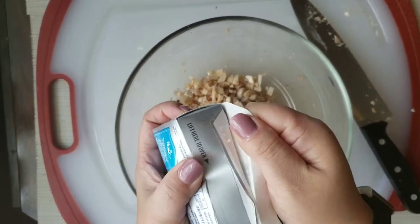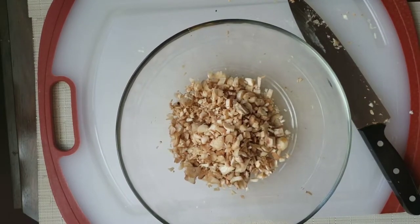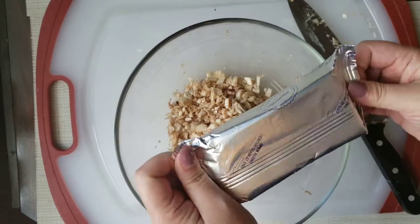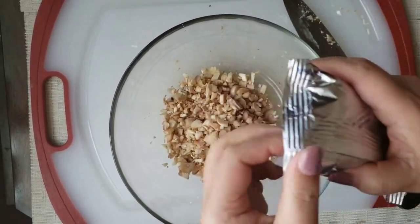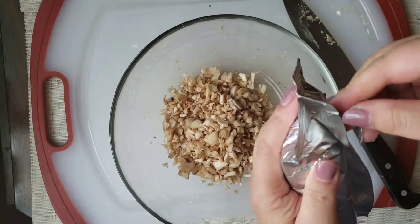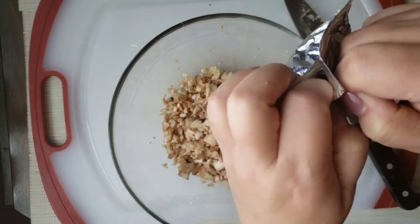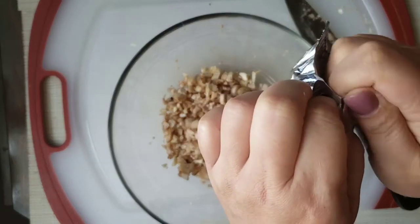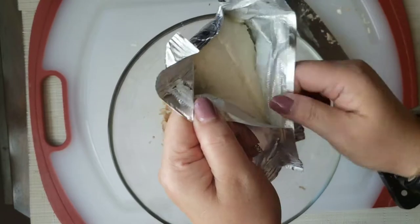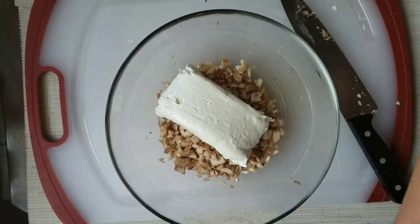I'm going to go ahead and add the cream cheese. Once it's added, I'll start cooking the ground turkey. This cream cheese is currently at room temperature, so it should be good to go and fairly easy to mix up. Okay, that's added.